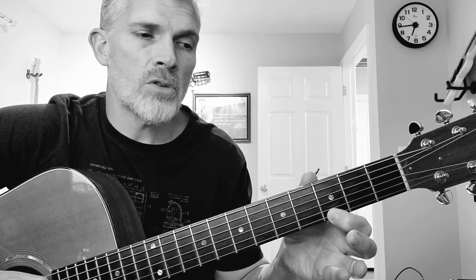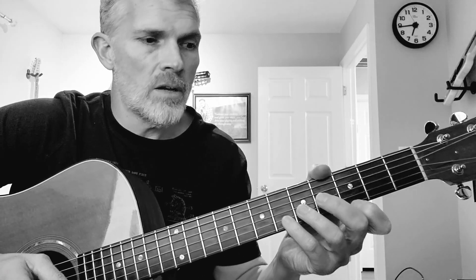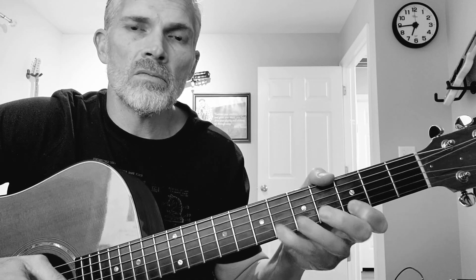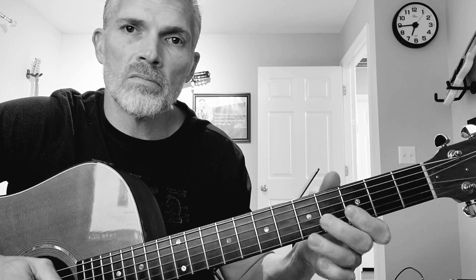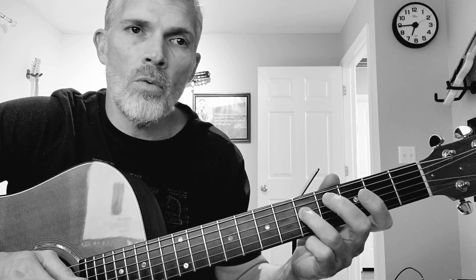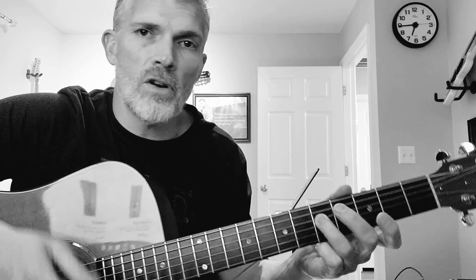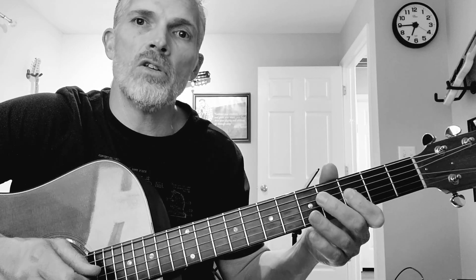So many guitar solos can be devised from this. I'm just making it up as I go — I'm jumping strings. Sometimes I might go from 4th to 2nd string, or 3rd to 1st, or 5th to 3rd. There's lots of things you can do.